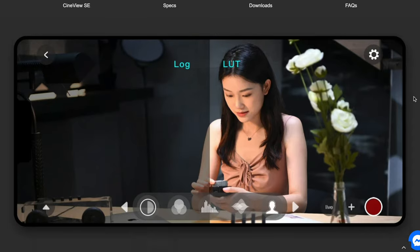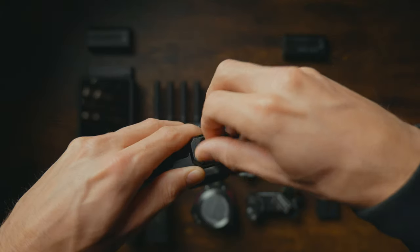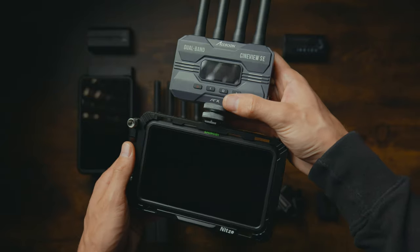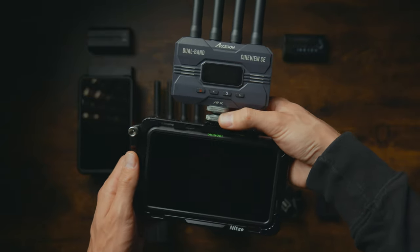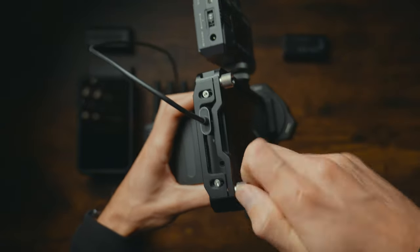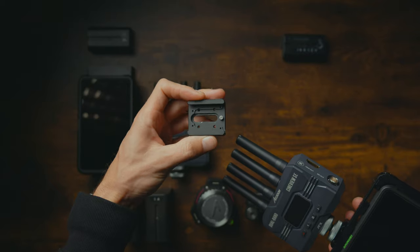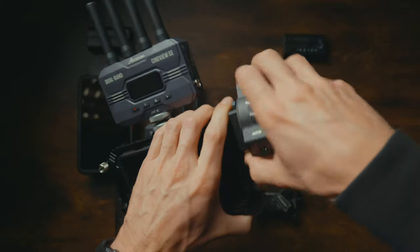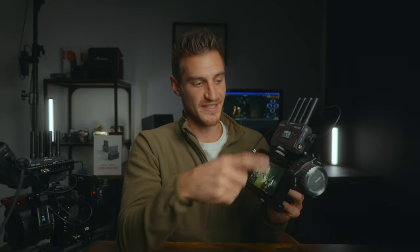We need a cage to attach everything to the monitor to use it as a standalone device. I went for a Neatsy cage for a couple of reasons: it has a cold shoe mount on top for easily mounting the receiver, it comes with an HDMI clamp to keep cables safe, it has plenty of threads and ARRI mounts on the side, and you can mount the focus wheel to the side as well. It's also a bit more affordable than other options that didn't offer the same level of customization.